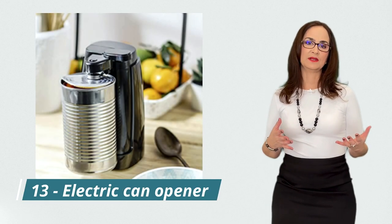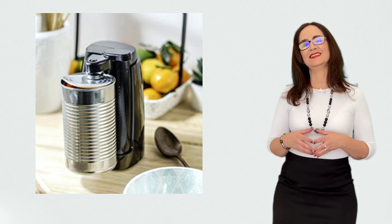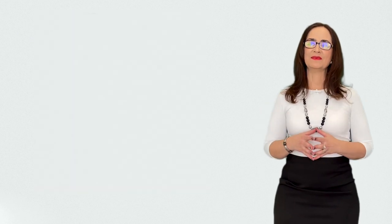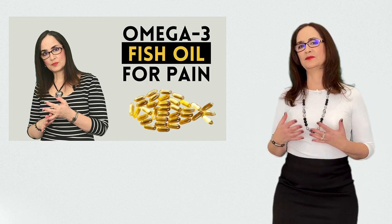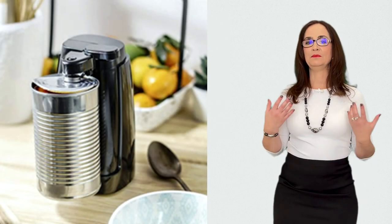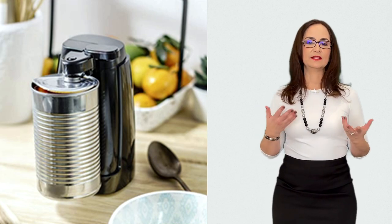And this is a can opener. Canned food has become part of our lives, hasn't it? They can make a quick healthy snack like tuna or salmon. If you watched my other video about omega-3s, canned fish contains a lot of omega-3. It may be a good idea to invest in an electric can opener or other devices to help you open cans at home.